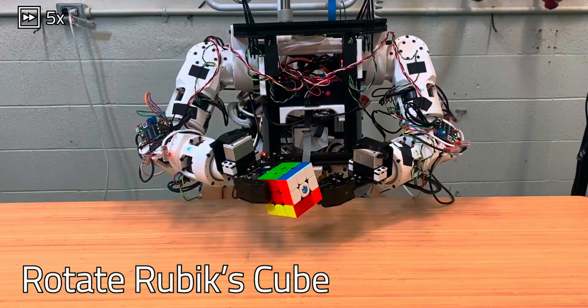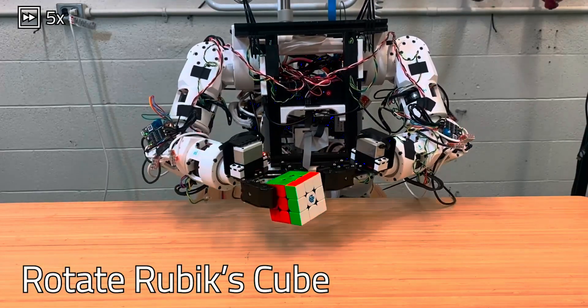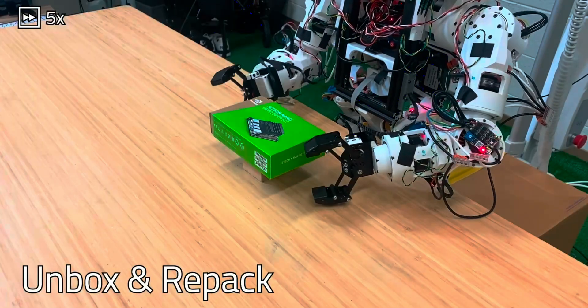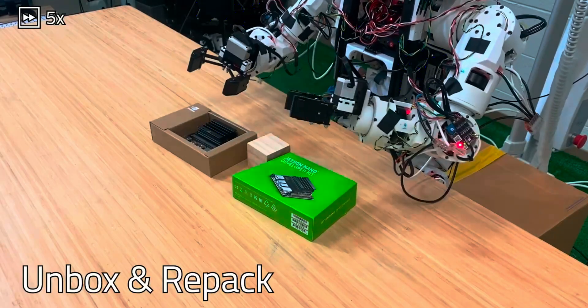While commercial robots exist, they are often costly and built with proprietary hardware and software, making repairs and customization difficult. For enthusiasts and aspiring roboticists, this restricts their ability to experiment and learn.